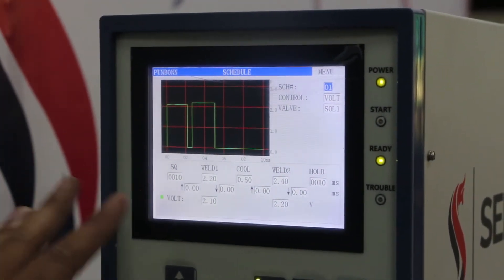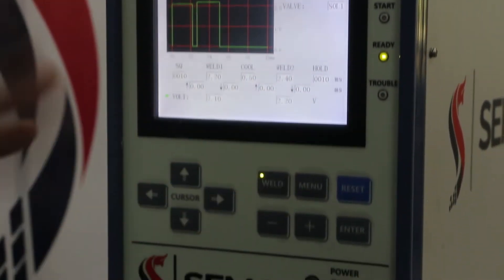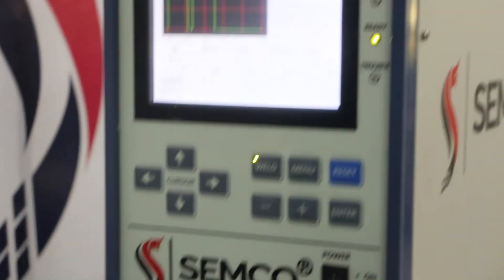You can change as required — change your voltage, cooling time, and holding time. You can easily change these settings. Let's start the machine and spot welding.